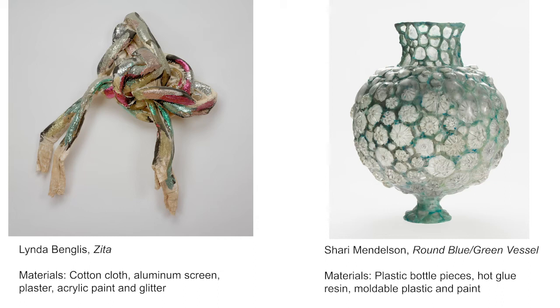Here again are the two sculptures with the list of materials the artists used to make them. To make Zeta, Linda Benglis used cotton cloth, aluminum screen, plaster, acrylic paint, and glitter. To make Round Blue-Green Vessel, Shari Mendelson used plastic bottle pieces, hot glue, resin, moldable plastic, and paint. Now that we've seen these sculptures from the RISD Museum for inspiration, I'm going to leave you with an art project that you can do even if you don't have a lot of special art supplies at home.